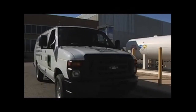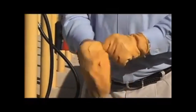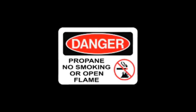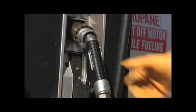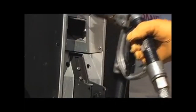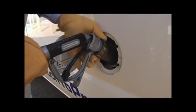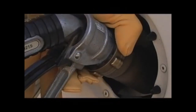Start the fueling process by turning off the vehicle. It's always a good idea to wear eye protection and a pair of gloves. Also be sure to check that there are no open flames within 25 feet of the vehicle. Open the fuel door and unscrew the cap from the fill valve. Remove the nozzle from the dispenser and screw it tightly onto the tank fill valve, ensuring a proper fit. Tightening the nozzle opens the internal fill valve check valve. If the nozzle is not screwed on properly, propane will not pump out of the dispenser.